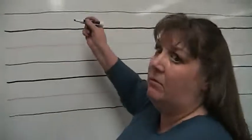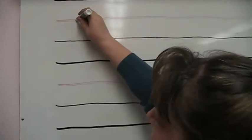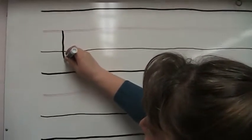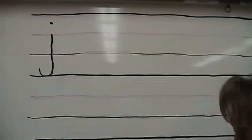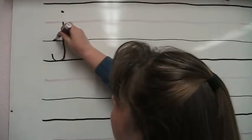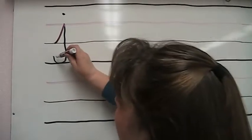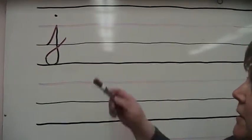At the beginning of the year when we printed a j, I said please start on the middle line or the dotted line and go all the way down into the basement before you make your tail, and then go back with a dot. When we write cursive, we're going to add the uphill stroke from the bottom up to our beginning point, and we have to add an ending stroke so that we can continue on with the next letter, whatever comes after the j.